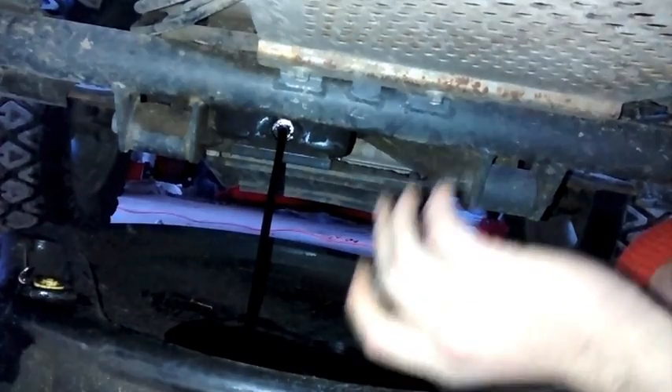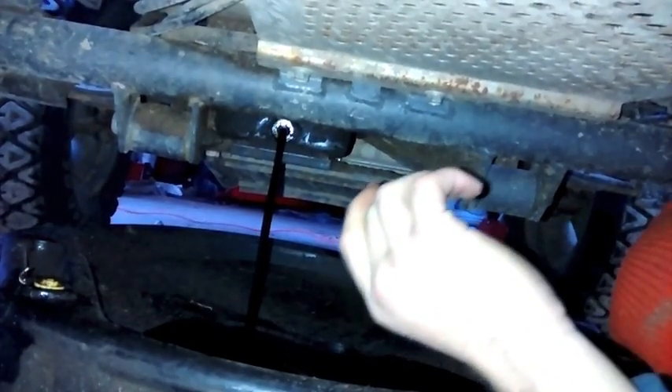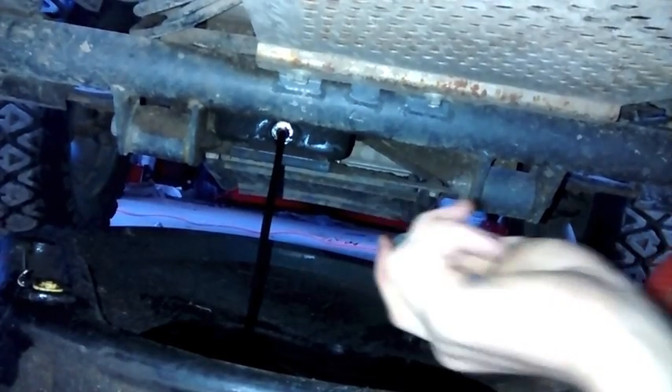Alright, now we've just got it draining, so I'm going to take this plug and bring it up top with me so I don't lose it, but you guys can put it wherever you want.